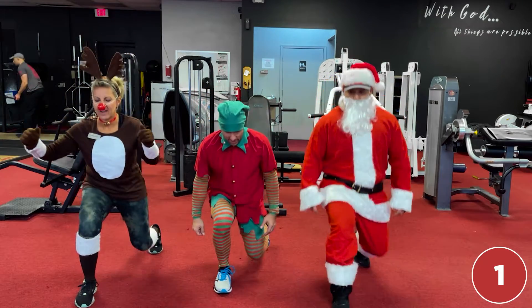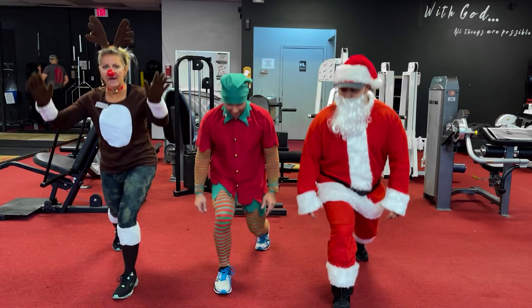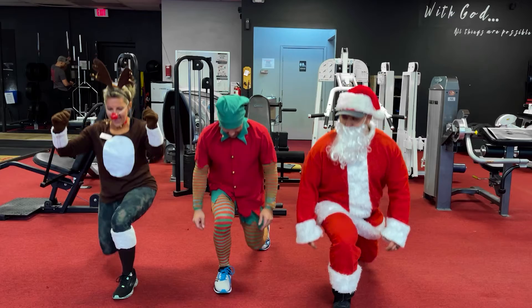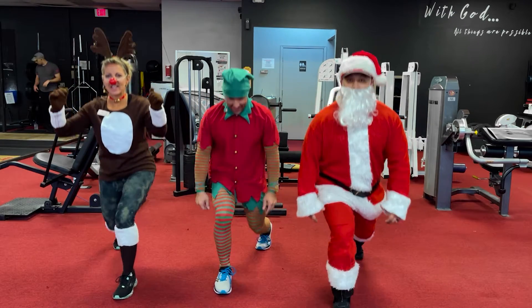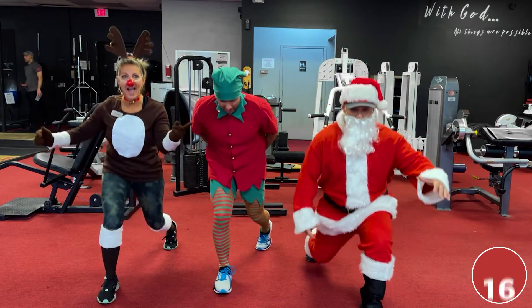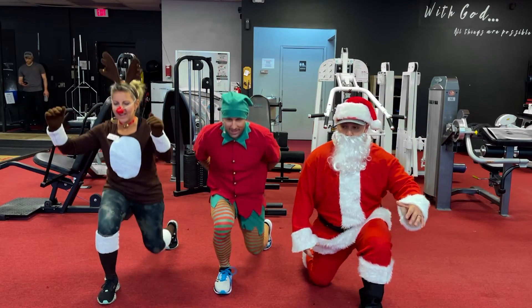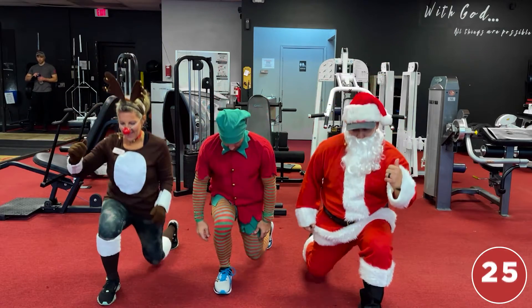Here we go — and one, two, three, four, five, six, seven, eight, nine, ten, eleven, twelve, thirteen, fourteen, fifteen, sixteen, seventeen, eighteen, nineteen, twenty, twenty-one, twenty-two, twenty-three, twenty-four, twenty-five.